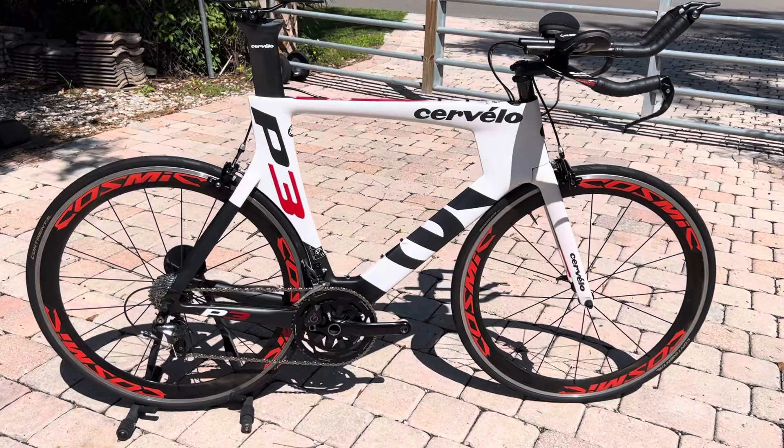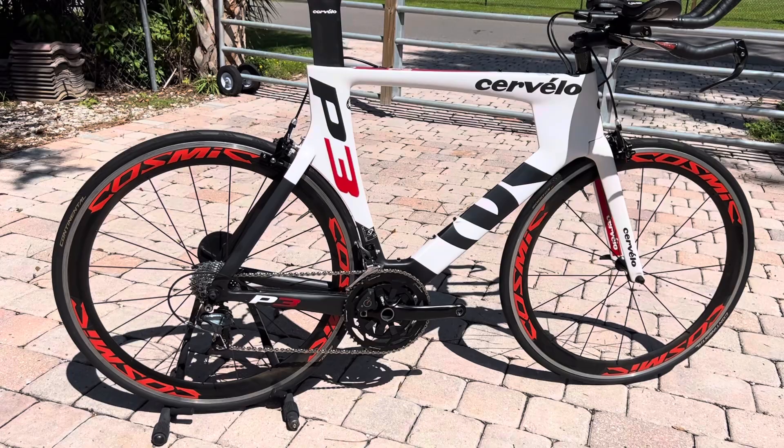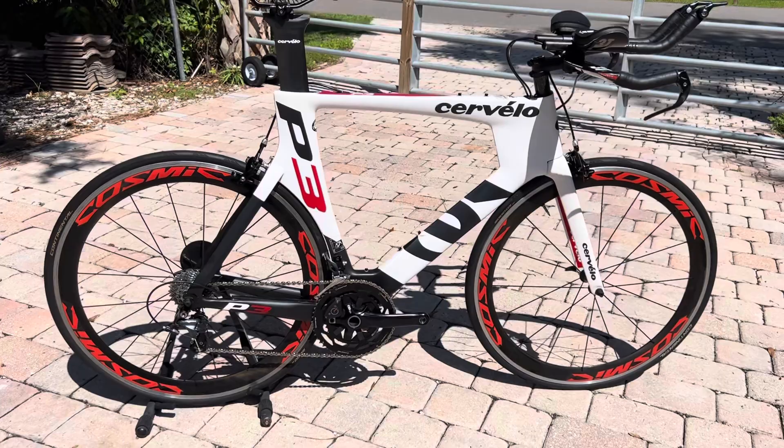The bike has been upgraded with Mavic Cosmic wheels. It's a carbon rim with an aluminum brake track on these carbon wheels, 700c.